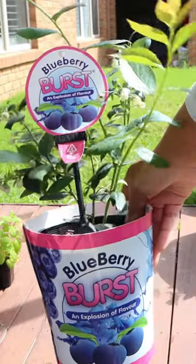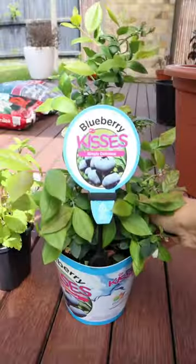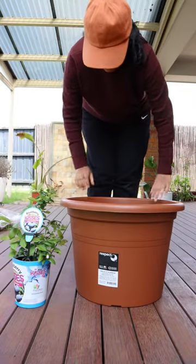This year I introduced two little blueberry bushes to my garden for the very first time. So join me today as I go ahead and pot them up.